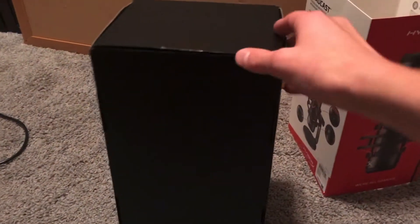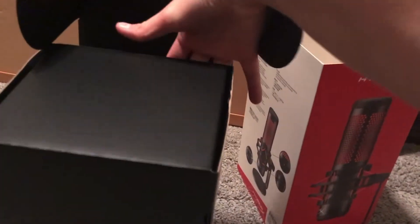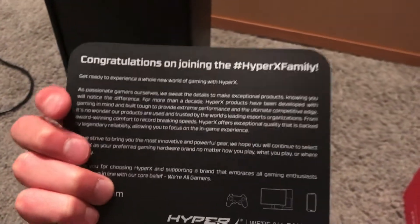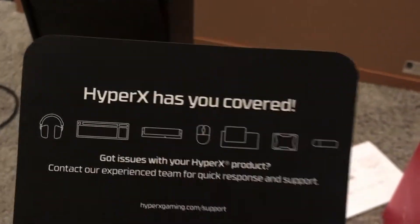Figured it out — you literally just lift the top off here. It kind of flips out like that, and here we are. We've got some styrofoam and some instructions. We have a nice little HyperX card: 'Congratulations on joining the HyperX family.' That's pretty cool. Instructions, and HyperX has you covered.